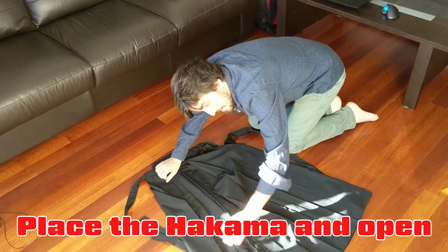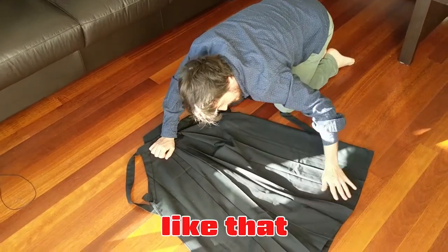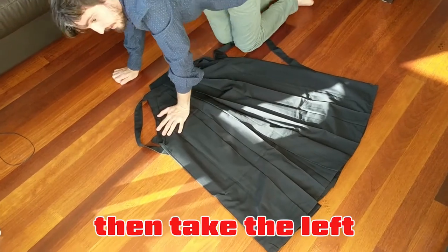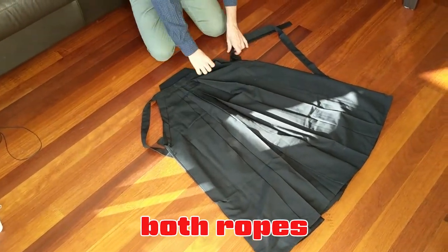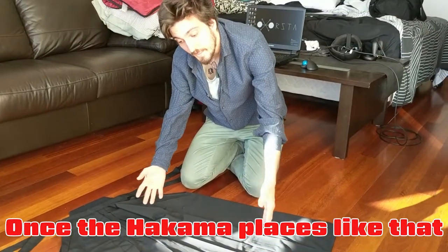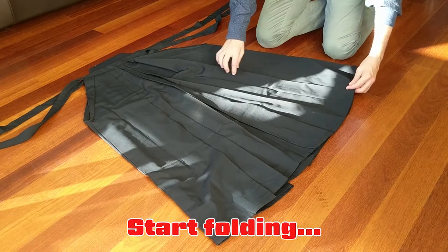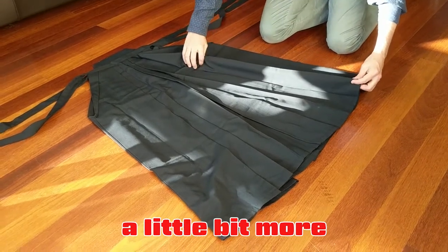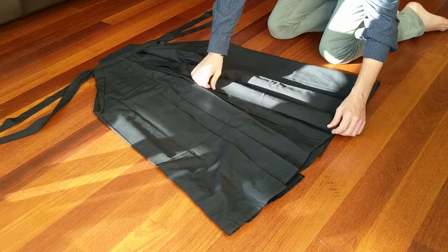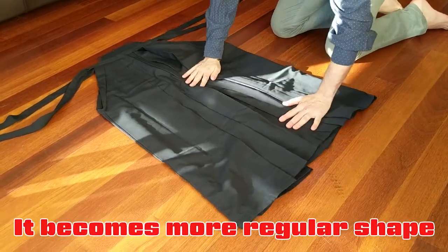Place the hakama opening, unfold it like that, then take the left and the right ropes like that. Once the hakama is placed like that, you go to the side and start folding a little bit more, so it becomes more a regular shape.